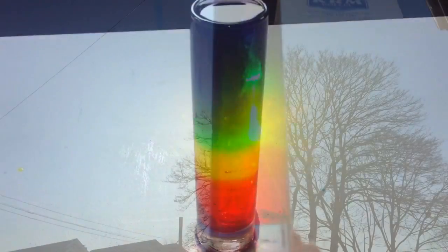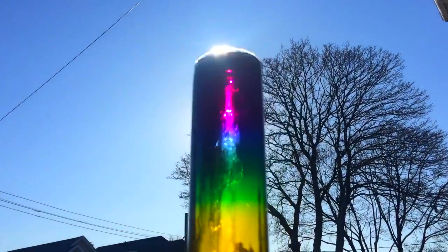It's really easy to make a six-colored layer rainbow density tower. All you need is sugar and water.